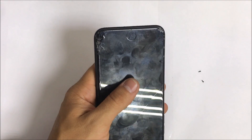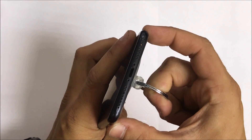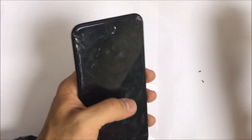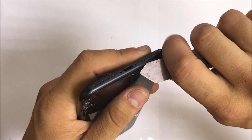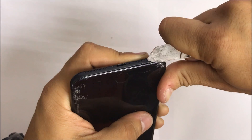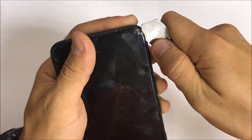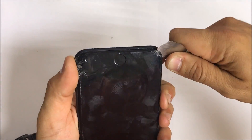Next step, we're going to use either a suction cup to lift up on the screen, or you can also use a thin open prying tool, which is what I prefer to use. You can wedge it in there in between the screen assembly and the metal frame, and we're going to go gently around the iPhone to remove the adhesive that's holding down the screen to the frame.